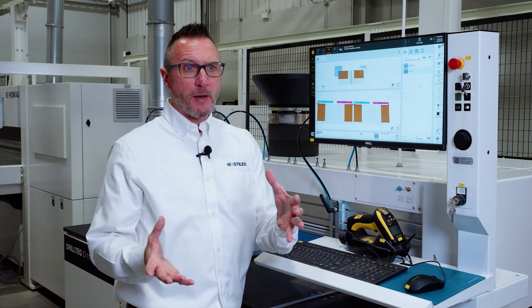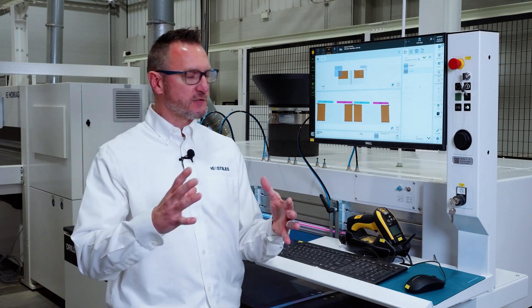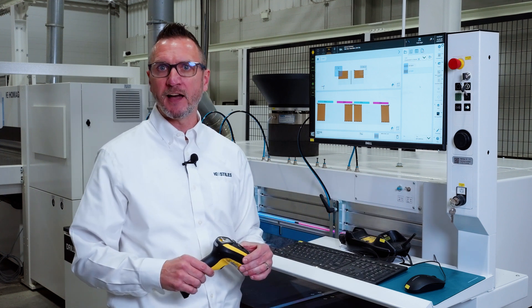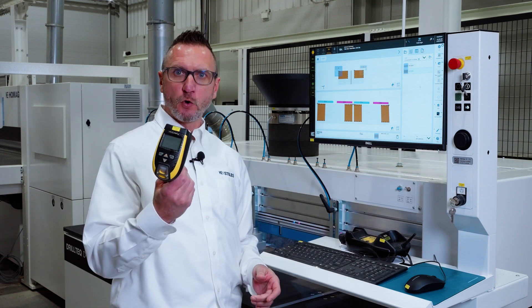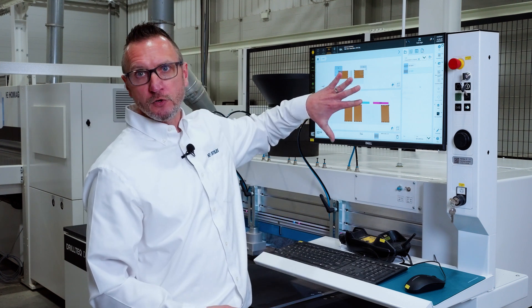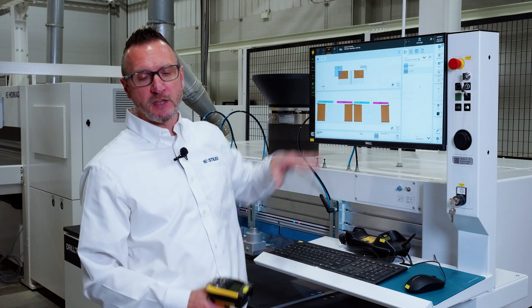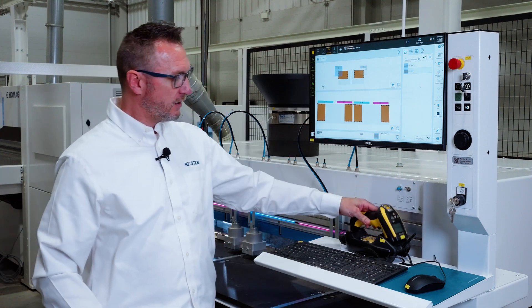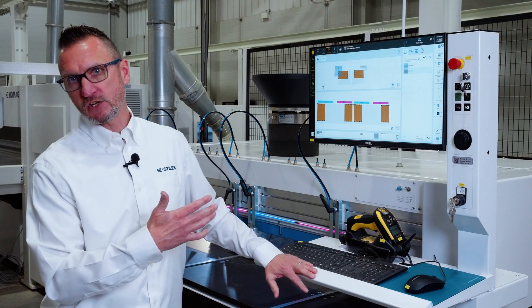Additionally, depending upon how you're set up for data transfer in your office, the machine is also set up with barcode software resident on the machine and delivers with a cordless barcode scanner. So if your parts are coming in with barcodes, we don't need to do any of that manual transfer. Scan the part, it'll populate the reference zone and load the program to the machine.